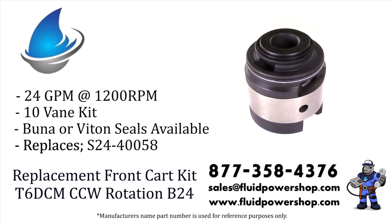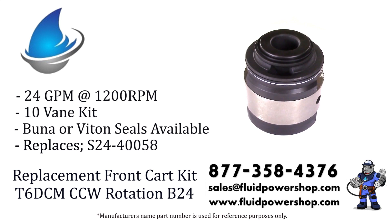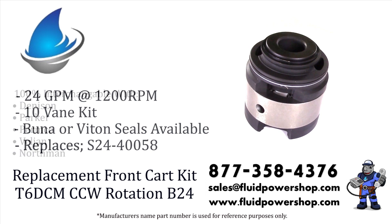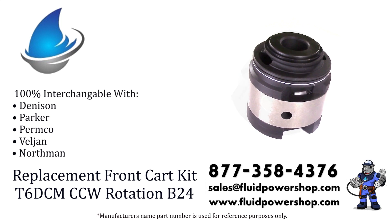Every variation of the Intravein Pump Series can be built same day for immediate shipment. Remanufactured or new aftermarket, we have you covered.